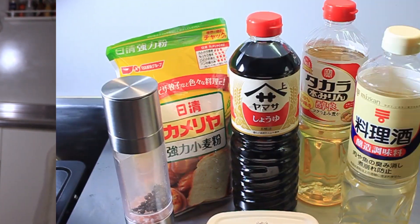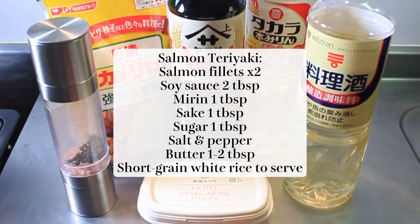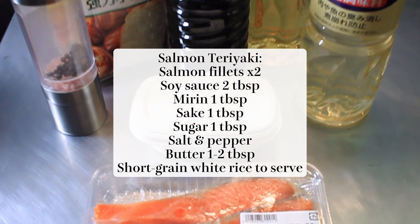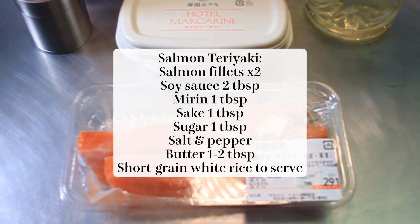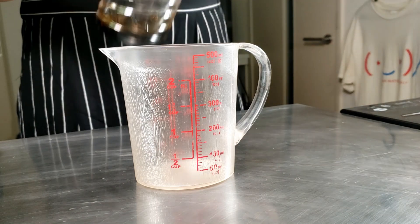So let's see what we need for the salmon teriyaki. These are the ingredients for our salmon teriyaki, lined up and ready to go. Today I'm using strong flour, but you can use all-purpose flour, and you can also swap out the butter or margarine for vegetable oil.